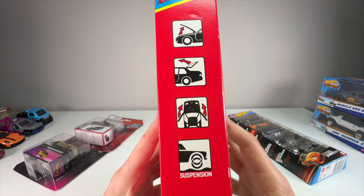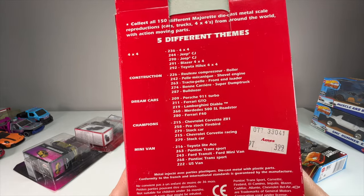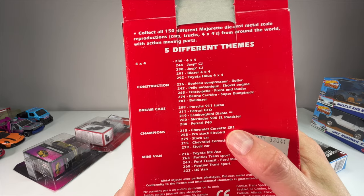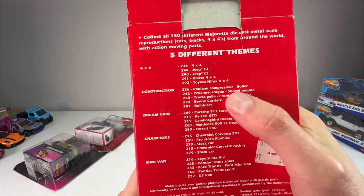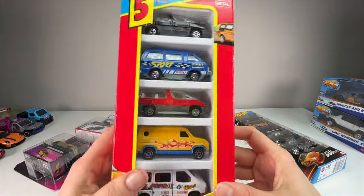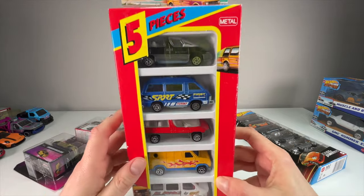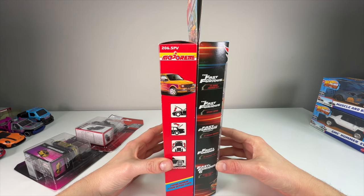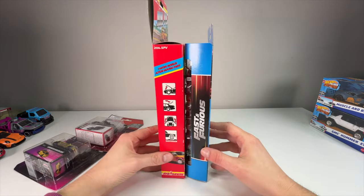I love the moving parts explanation on the box with the suspension graphic. They also show the different five packs they had at the time: four by four, construction, dream cars, champions, and of course the minivan. The champions pack was a race line - I had the ZR1 and I think the Firebird. The packaging style hasn't really changed in 34 years - it's the same size, same width, same length basically.